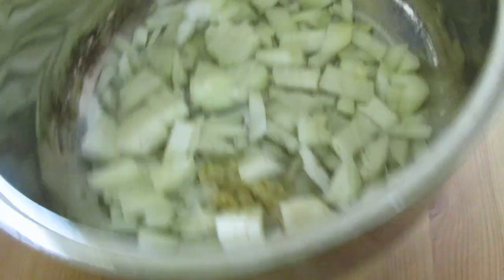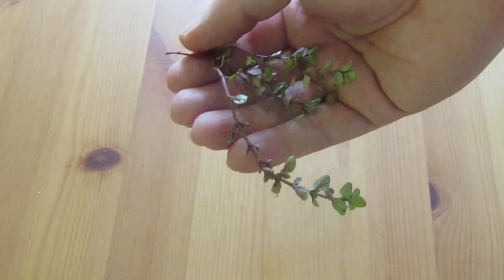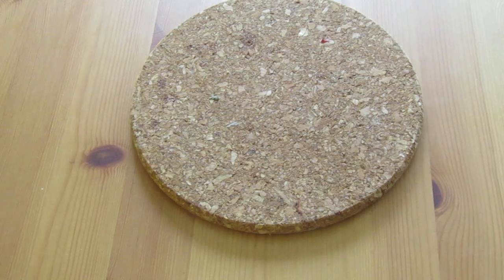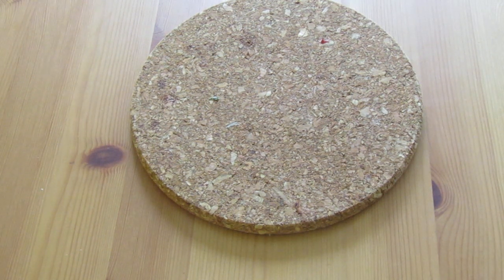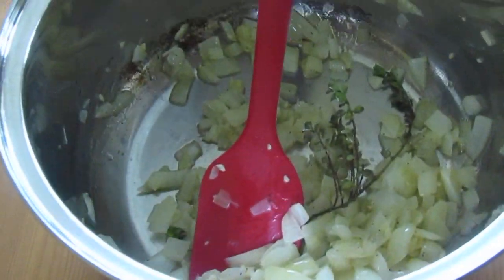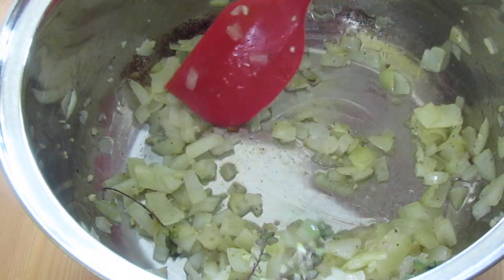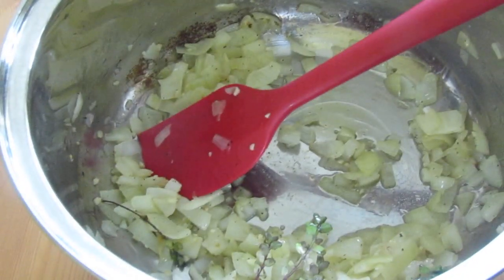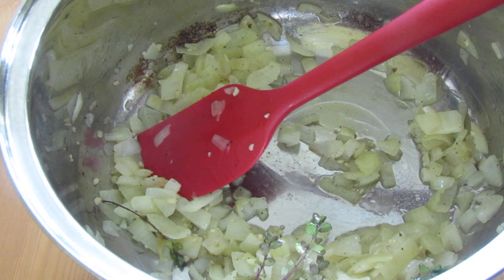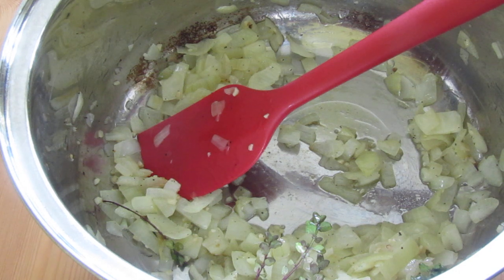Don't worry about the sizes because it is going to get blitzed up. We've got some thyme — we're just going to chuck that in there with it. We're not going to blitz that one up though, so be careful to take that one out once you have sautéed it all down. We're going to have something that looks like this — as you can see the onions have started to cook down a bit, they're getting soft, still need a little bit more time. This is a fantastic point to season everything as well.